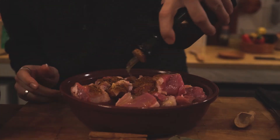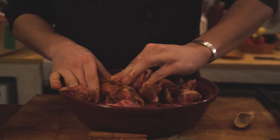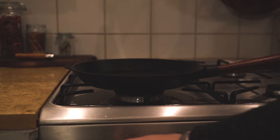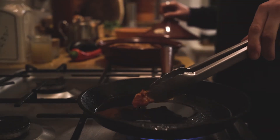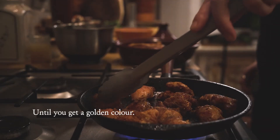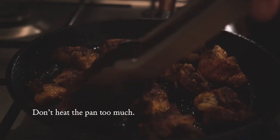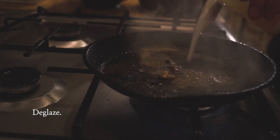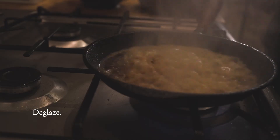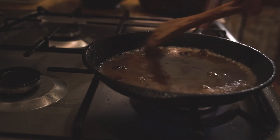Next, mix your Ras El Hanout spice mix into your meat and let that marinate for an hour. Then you're going to sear it in a pan on medium heat, being very careful not to burn the bottom — because that bottom is full of flavor that you're going to get back by deglazing it. To deglaze, you have the option of water, better yet broth, or even better yet, rooibos tea.